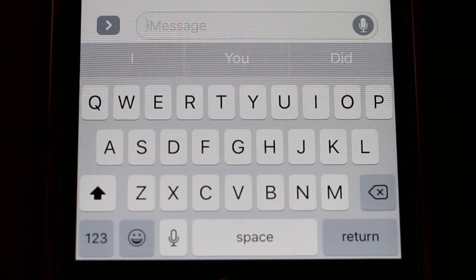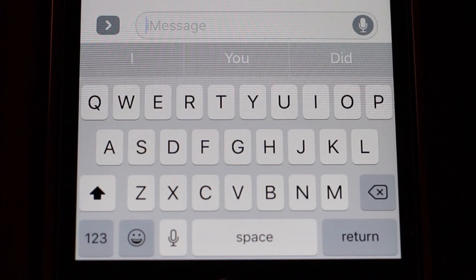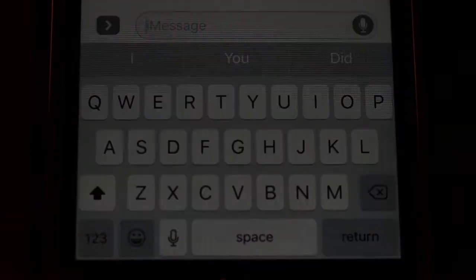Hello, my YouTube friends. It's me, your old buddy Magnum over here at Magnum Videos. I wanted to show you a feature on the iPhone that I was not aware of until earlier today when Miss Rosie explained it to me. It basically involves this little microphone icon down here on the bottom of the keyboard.